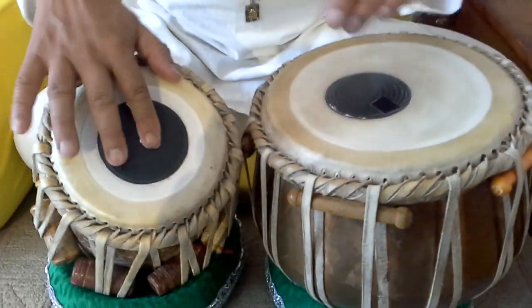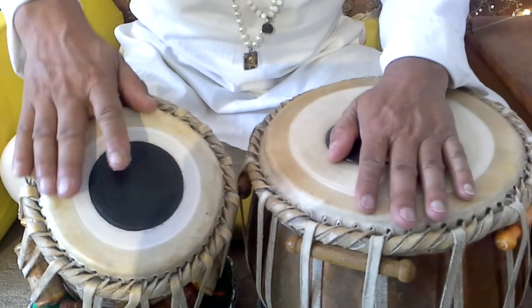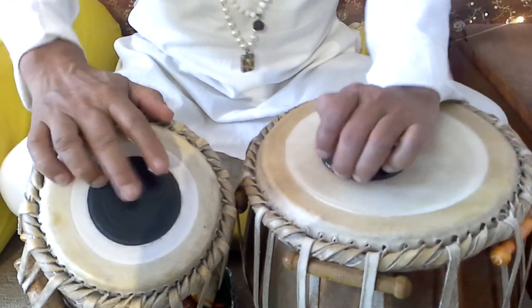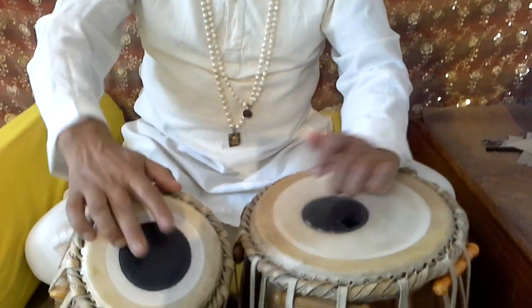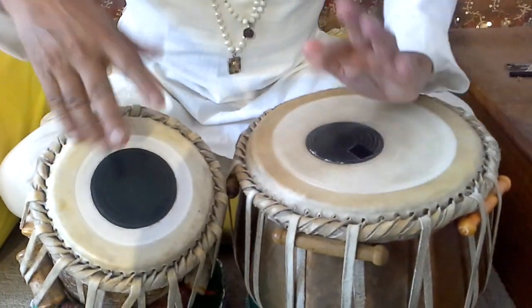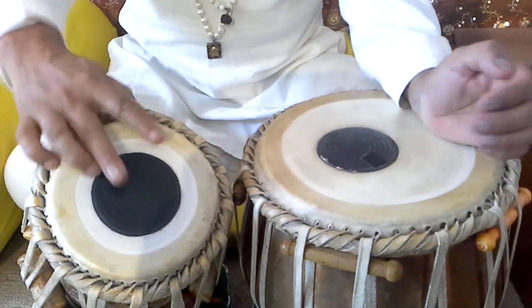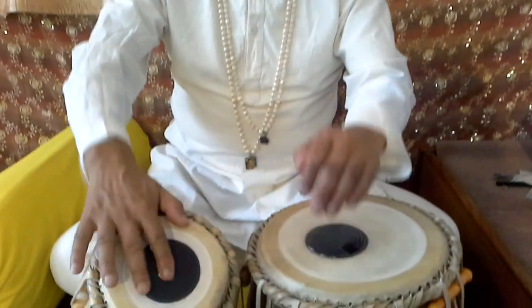So I will show you how to play. First of all — Dhin. It is a little different style; they used to play open dhin and open tune, like Dhin. So I will show you again: Dhin, Dhin, Dhin, Dhin.